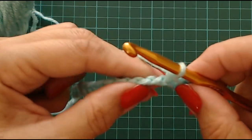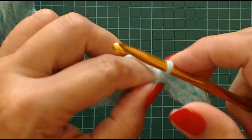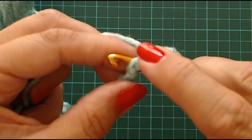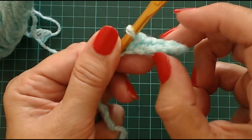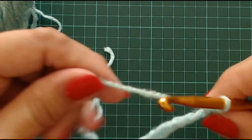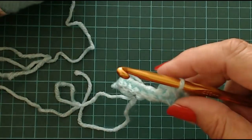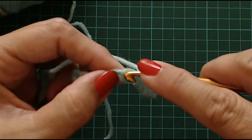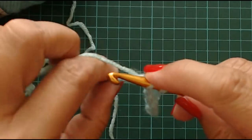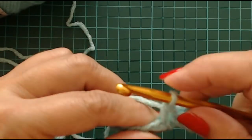Yarn over through those two stitches, put your hook through. When you try and catch both those two parts of that chain it gives you a nice neat edge along the bottom. Yarn over and through. The Red Heart Super Saver yarn is just a little bit thicker than the UK double knitting - I would say it's on a par with a baby aran. I'm going to do this double crochet all the way to the end.